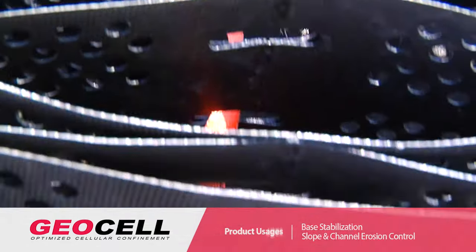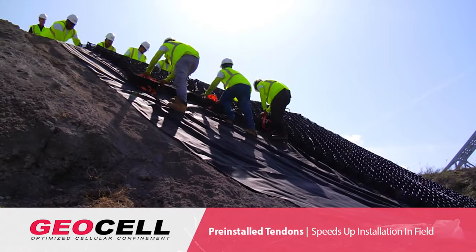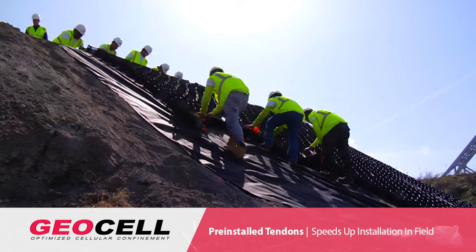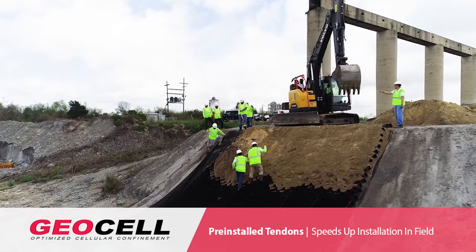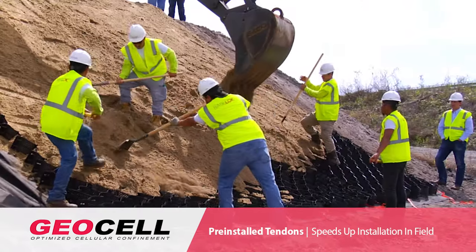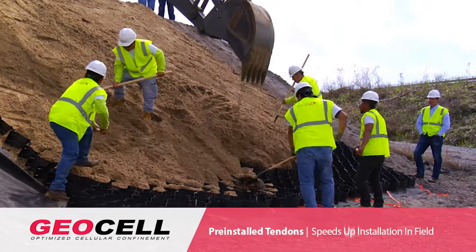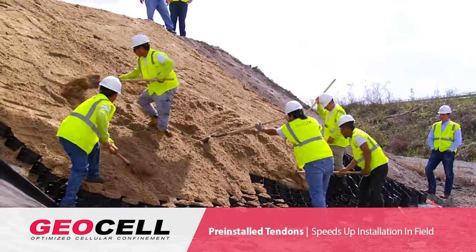For slope applications, Industrial Fabrics can in-house install the load displacement tools and the pre-installed tendons. When the material gets to the site, all we need to do is line it up next to the slope and pull down the Baselock Geocell, which already has the pre-installed tendons. The use of pre-installed tendons decreases the installation time and also decreases the cost of installation.